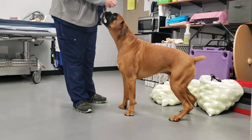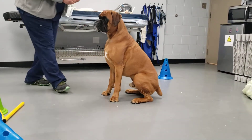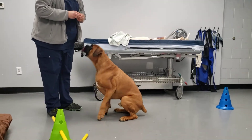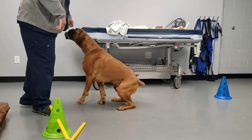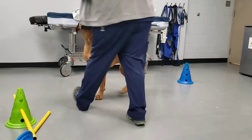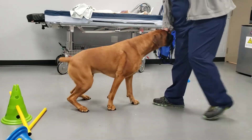This exercise is called Sit to Stand. We're going to have Ze come and sit. The benefit of this exercise is if we were across the room and had him come, he could use his front legs to pull up out of that sit. But if we're very close to him and we ask him to stand, he has to use his back legs almost in a squat motion to stand up.